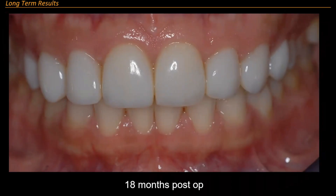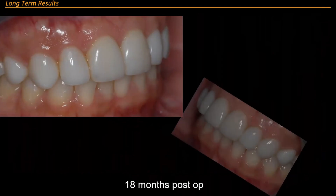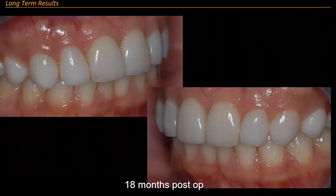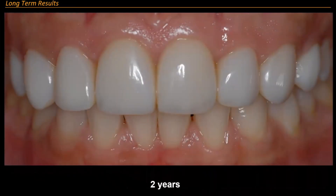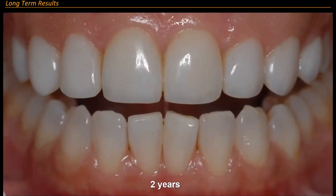At 18 months post-op we bleached her. That's 18 months post-op. At two years I said why don't we re-bleach — so that's two years, which means 21 years total. I re-bleached her and we got a really good color match. She was 19 years in the old ones and two years in the new ones.